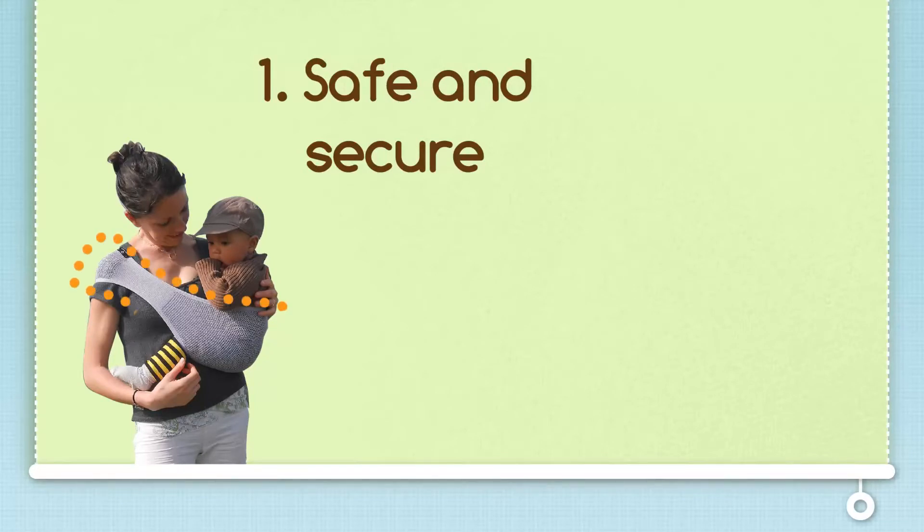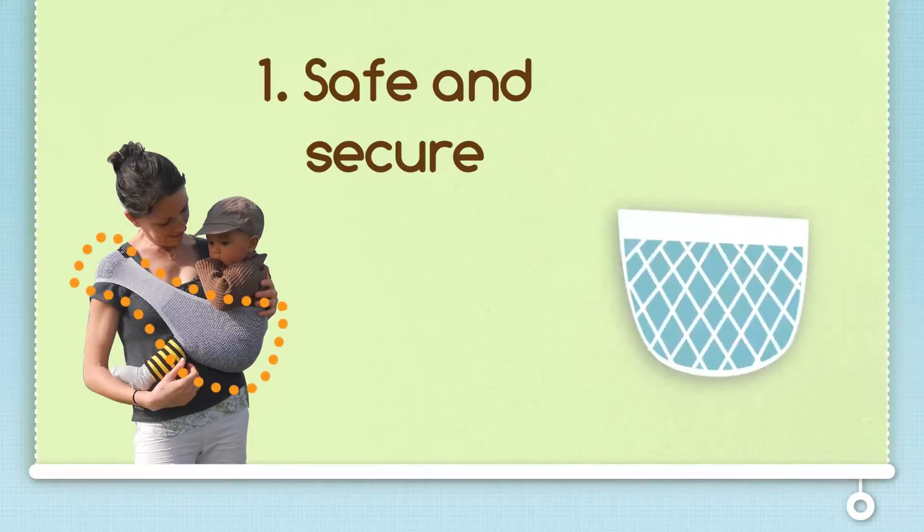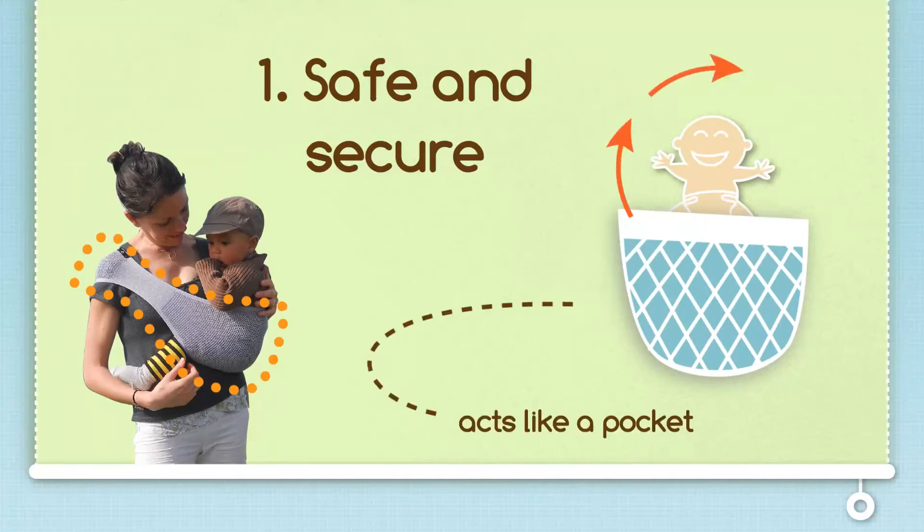It's designed to mold around you and your baby's shape. The Sipori acts as a pocket that securely tucks your baby onto your side, allowing you the ability to go on with your day.